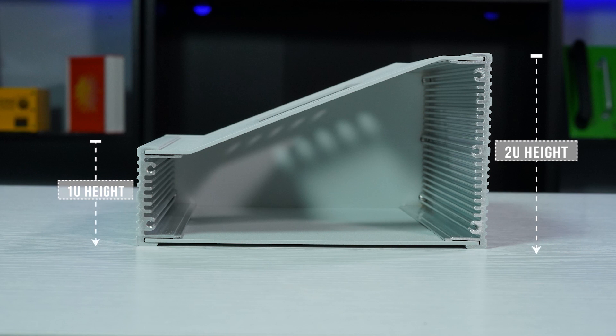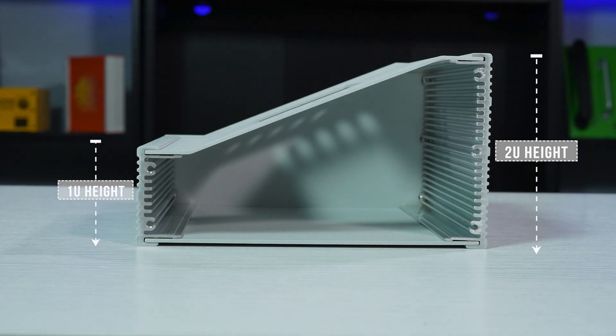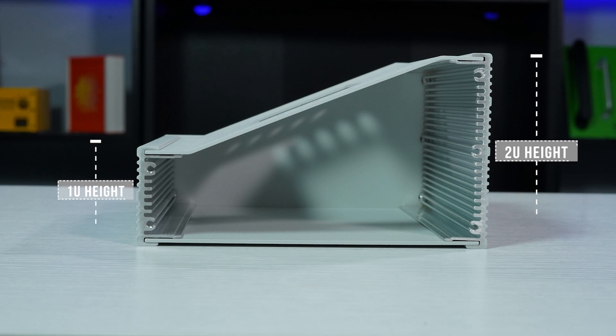Let's go through a few other design need-to-knows for hybrid enclosures. We stock two different heights of 6063 aluminum extrusions: one U, which is 1.72 inches high, and two U, which measures 3.47 inches high. If you require custom or non-stock extrusion, we can source it for you for an additional charge and extended lead time.